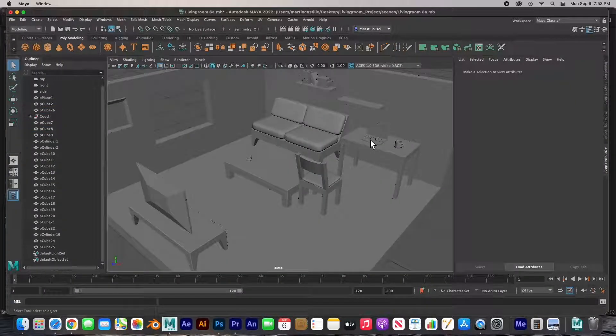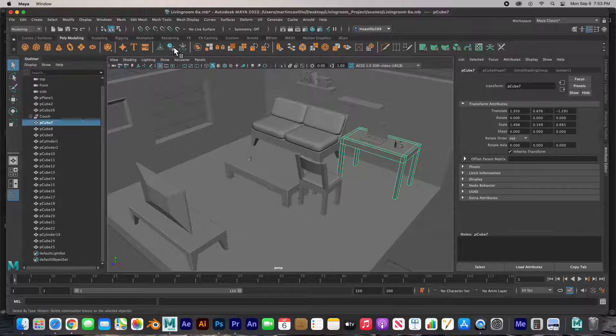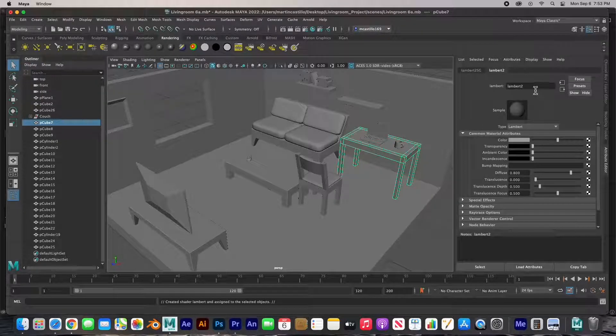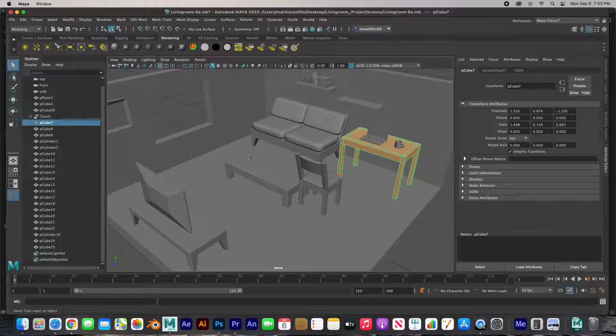Here I'm just going to show you briefly how to add color — I've already done a video on this. Quickly, we're going to add a material in the rendering shelf. Since this is a table I don't want it to be very shiny, so I'm going to add a Lambert. You can quickly label your materials and then change the color — I'm going to make it a light yellowish. That's how you quickly add solid materials.